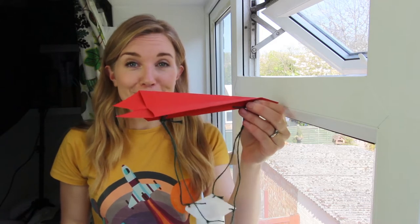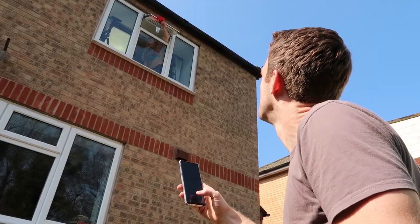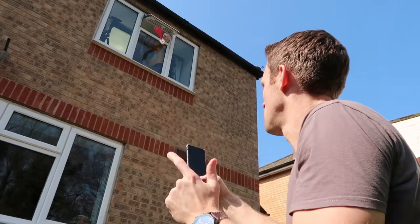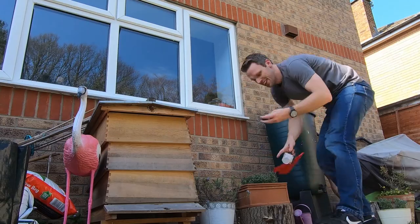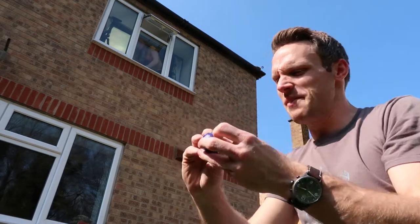Let's try parachute number one. I've got a new egg and this is our parachute design number one. It's a paper aeroplane — we're going to call it the glider. Mission control, I'm ready when you are. Three, two, one, drop. Oh, that wasn't very good. I thought it would glide but it just fell out of the pot. So that definitely didn't work. We're on to design number two. This one is definitely a lot flatter than it should be, not in a good state.